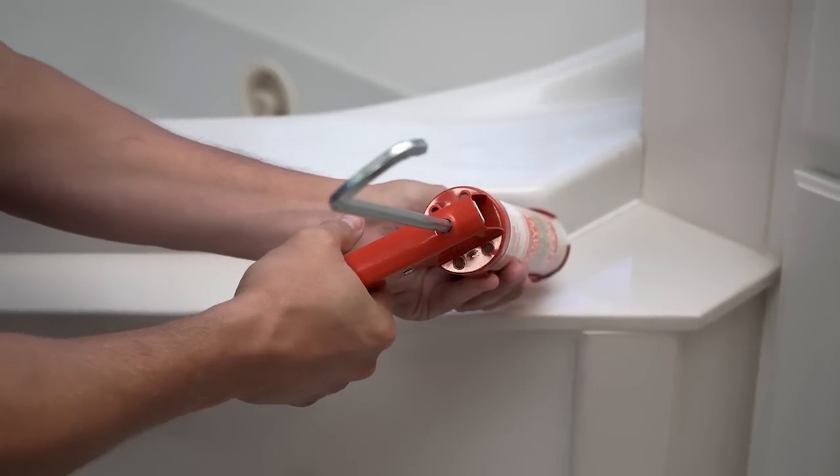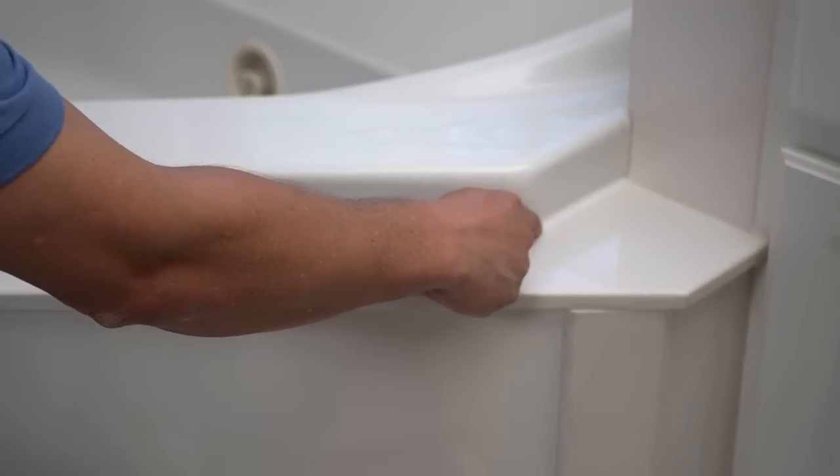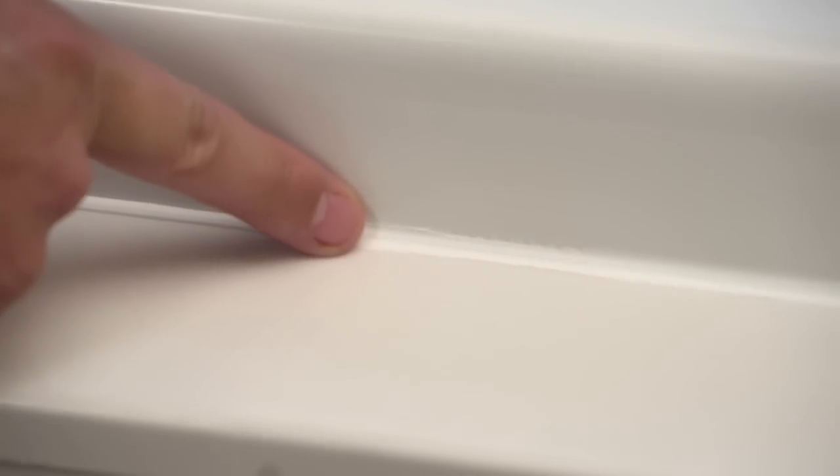Hold the caulk gun at an angle, then you're just going to move the caulk gun down the seam like this. For each seam, take your finger and smooth the caulk down into the joint. Then follow this process all around the tub.